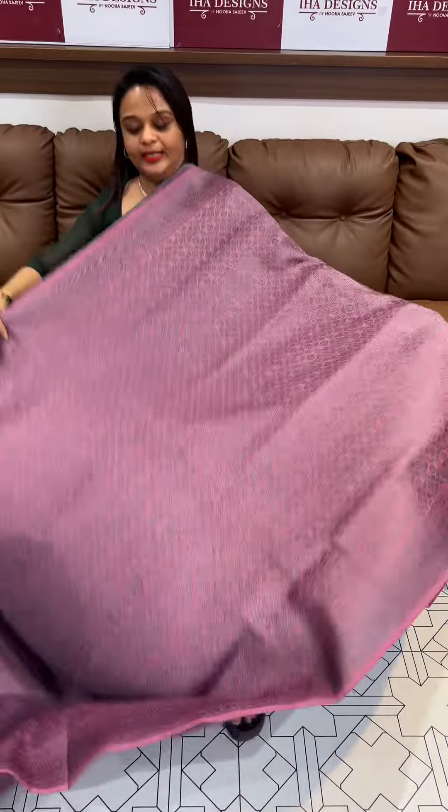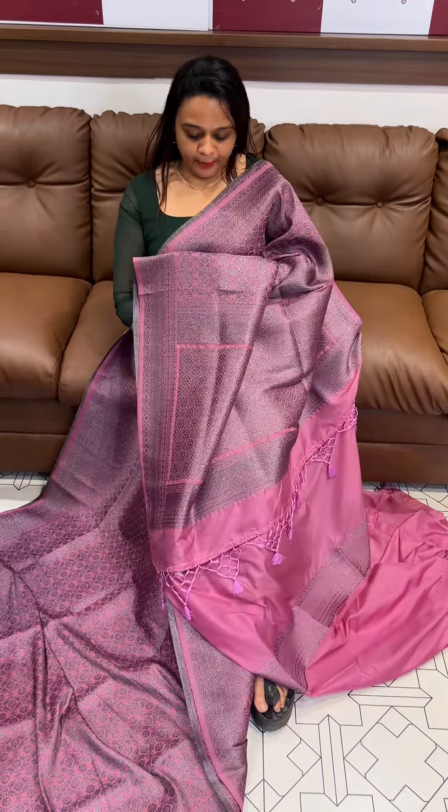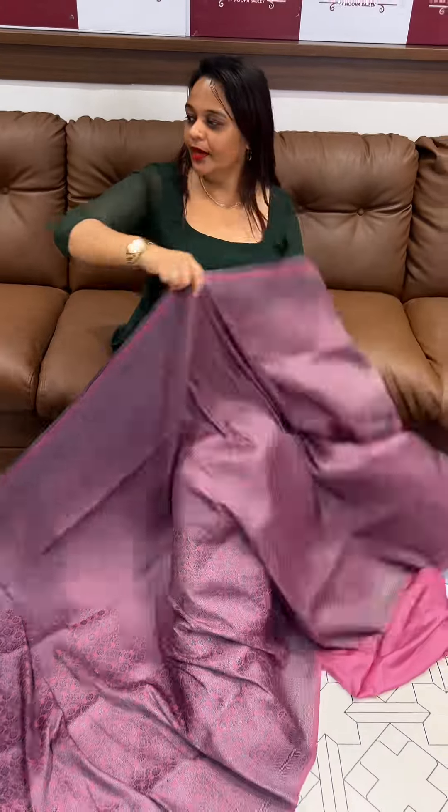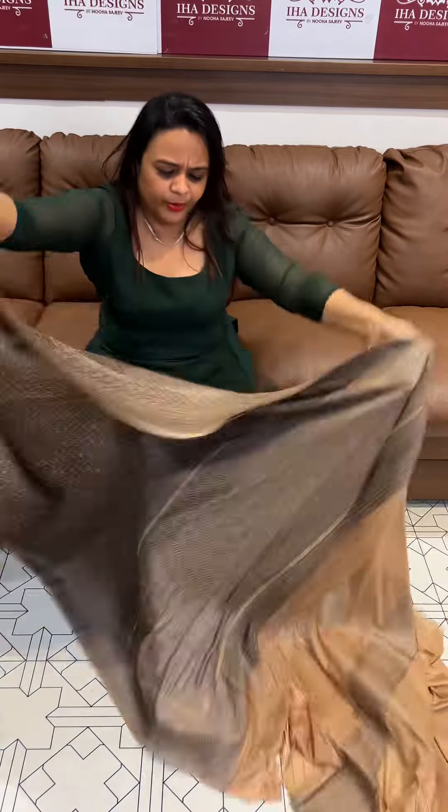Follow and blouse in dusty pink color — beautiful dusty pink. This is a zari weave. Follow pink color with a plain blouse with borders. The next color is a natural beige tone — a beautiful natural beige tone.